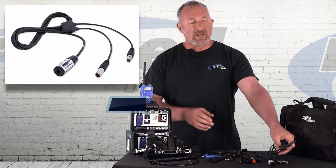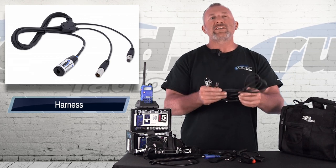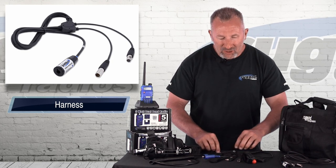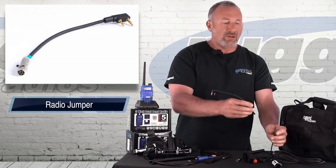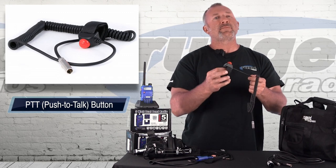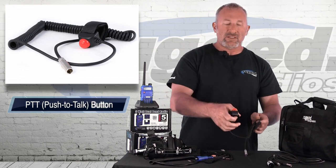This kit comes with everything. It has a car harness — all really nice molded pre-wired car harness, tough and strong. It's a nice long car harness that connects to the radio via a radio jumper. The car harness is universal, so you plug in the radio jumper with its locking connector. We also have a velcro mount push-to-talk that you simply velcro to the steering wheel, wrap the coil cord around the steering column, and plug it into the car harness.